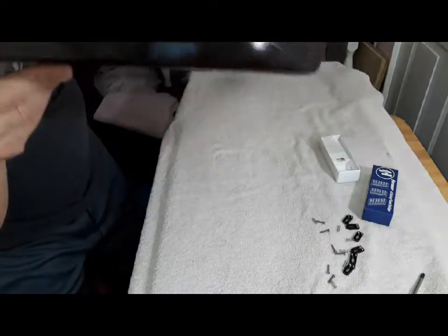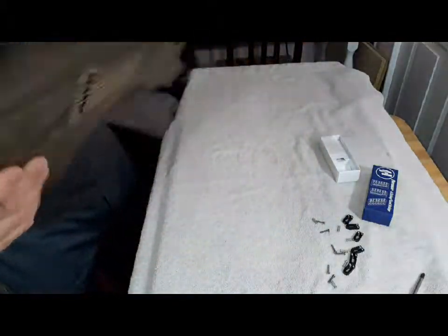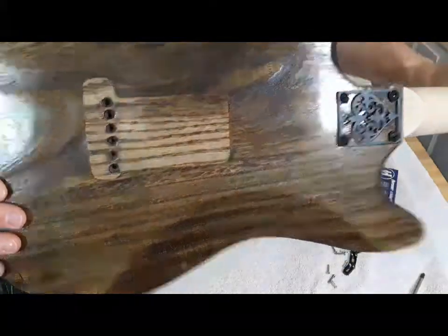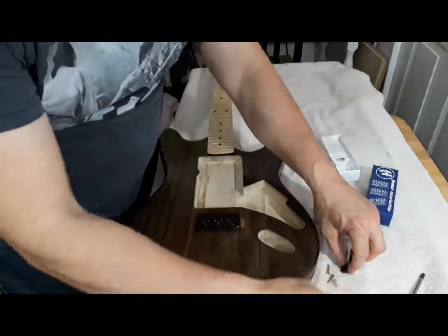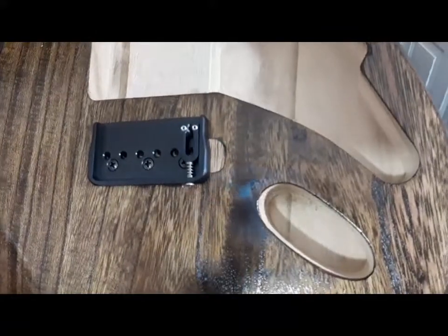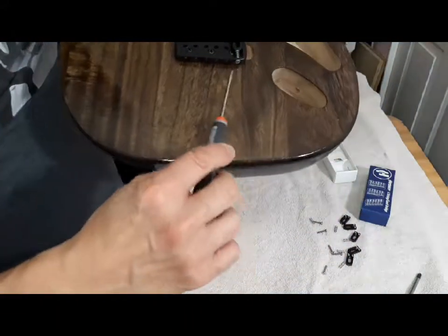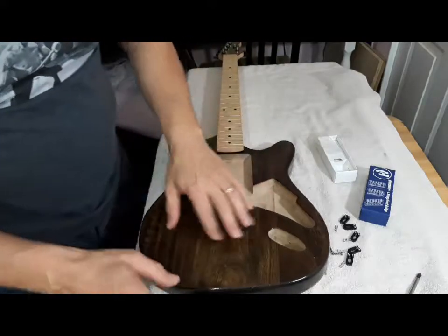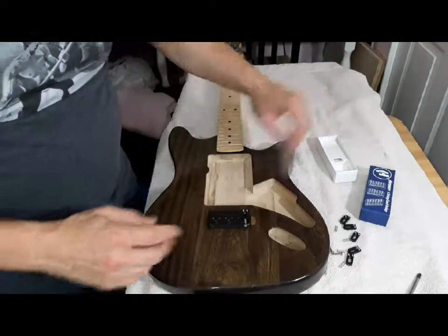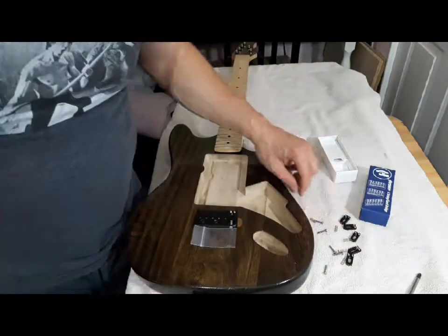Okay, mounted. It's flush. The string holes do match up. Now I just have to put these guys back on here. Got the string saddle, first one back in. Screw goes in, spring goes over top, saddle up against. Careful not to mess up the finish — wouldn't hurt to put a cloth or something down here while driving the screws in to protect this. I'm going to go ahead and put the rest of these on and we'll be back shortly.